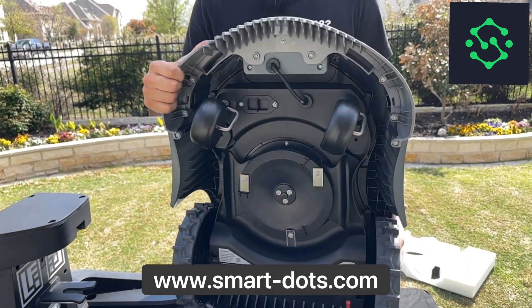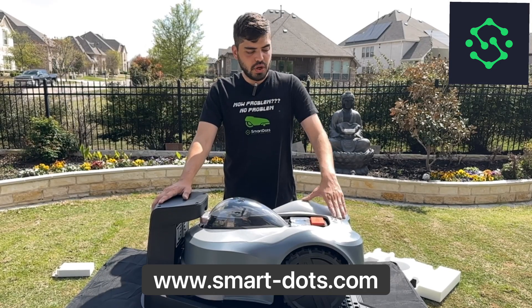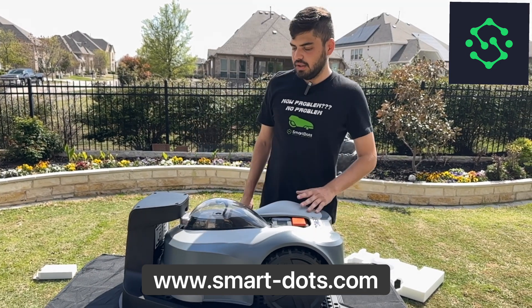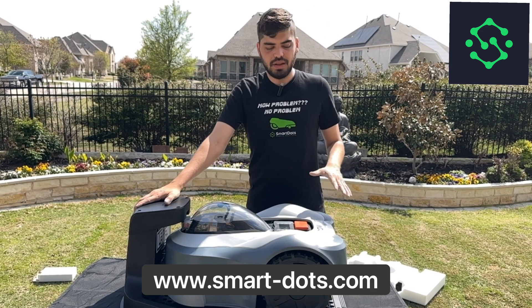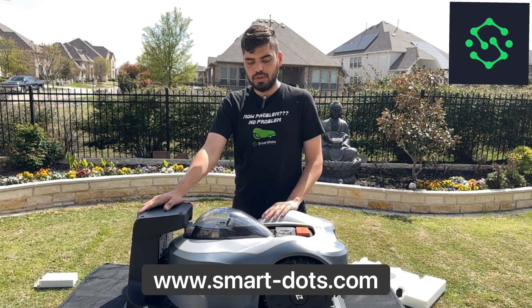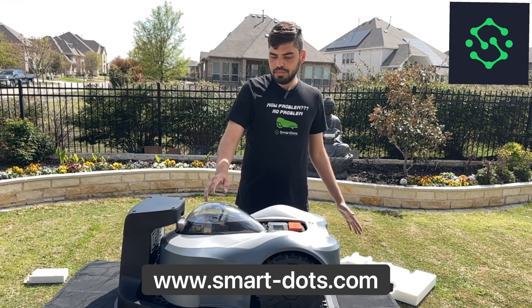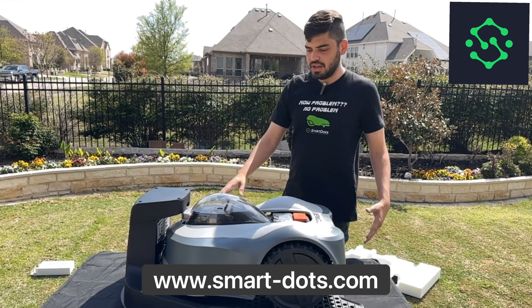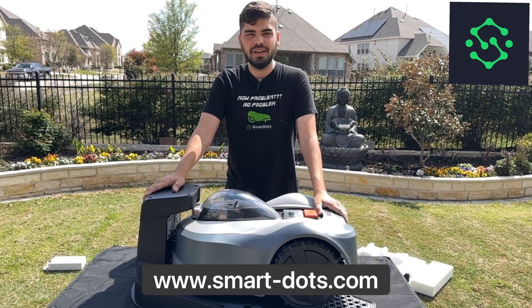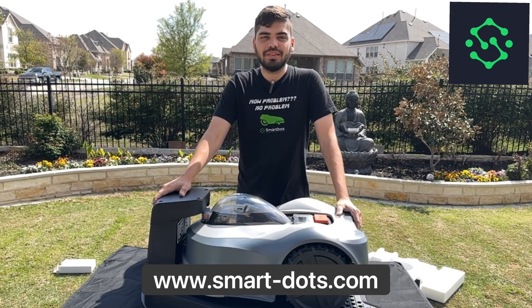Overall, the Novabot N1000 and N2000 seem pretty great — it looks good. We're obviously going to test it like everything else. We really want to test it with a gate, since even on a small property you might need to go front to backyard. We'll see how the cameras deal with that, whether they get dirty, anything we can think of. Come back next week and we'll unbox something else.